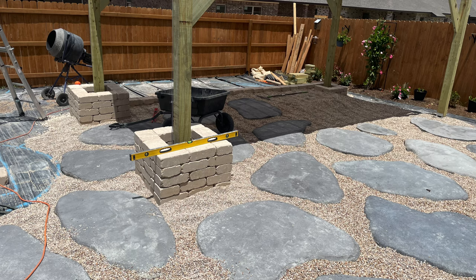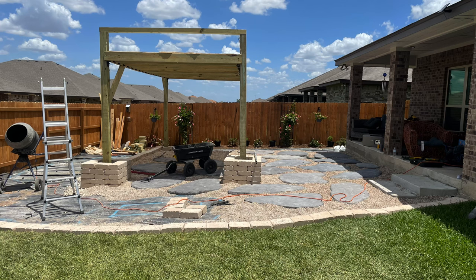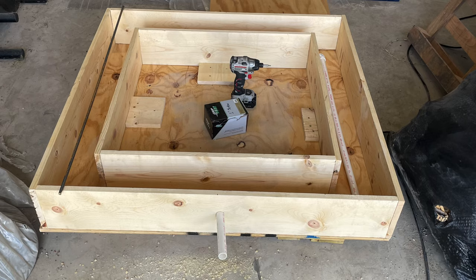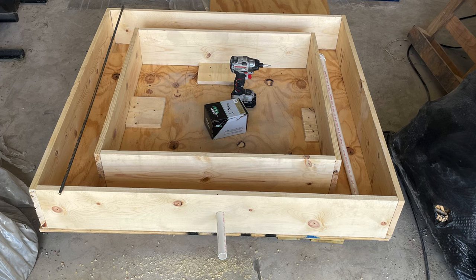Lowe's actually ran out of the bricks I'm using — that stone I'm using to cover up the bottom of the pergola, just somewhere to put a drink.